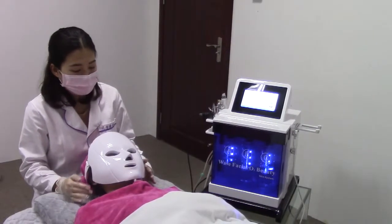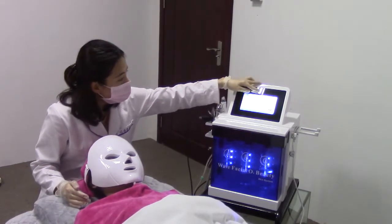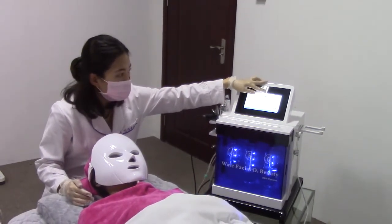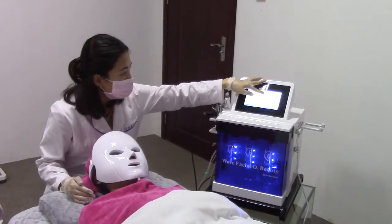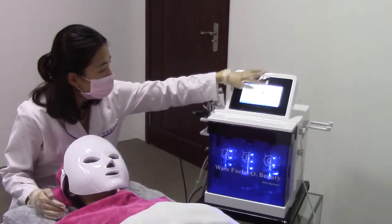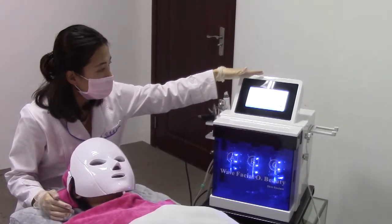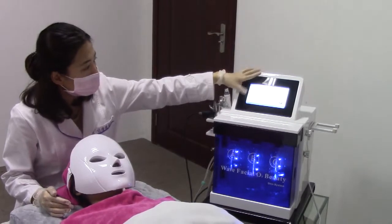The last step is the PDT mask. You can choose the color on the screen — there are a total of seven colors — and the intensity you can adjust also. The time: normally we will use 20 to 30 minutes. Now we start.